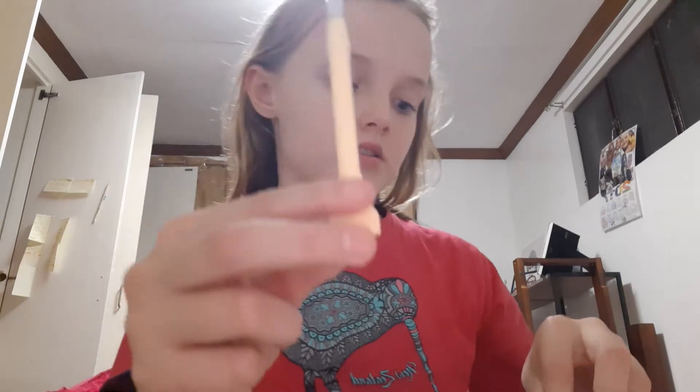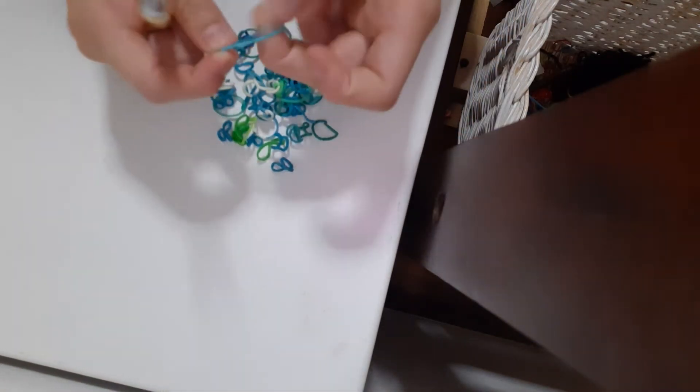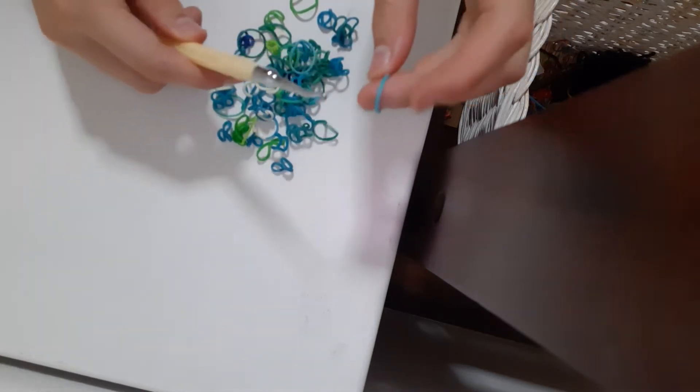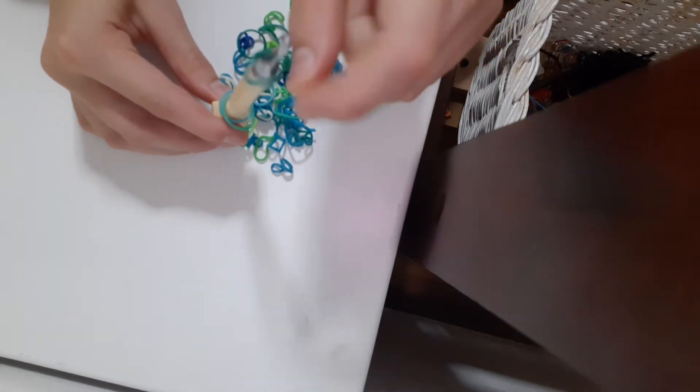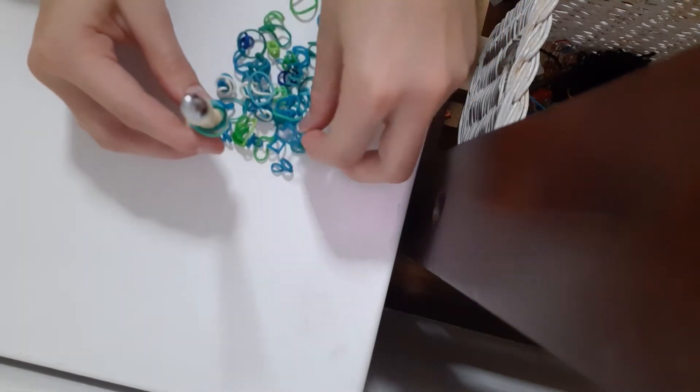So let's get started. What you'll do is you'll grab - let me move all these over here. There we go. I'm going to just grab two at a time, or as many at a time, and just slide them onto my hook. Do this until there's only one band left over, or you can do all of them.